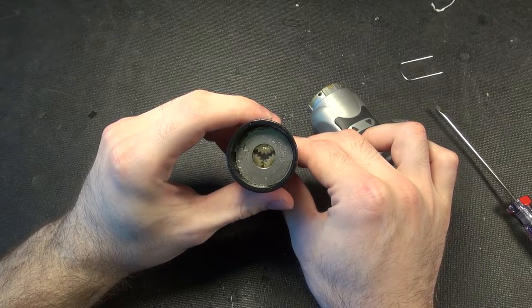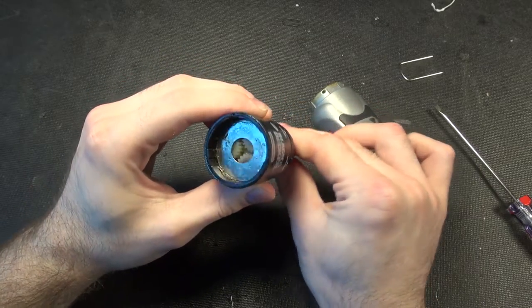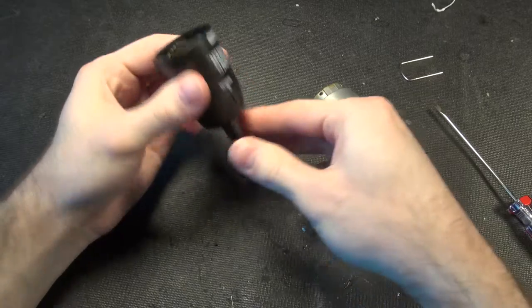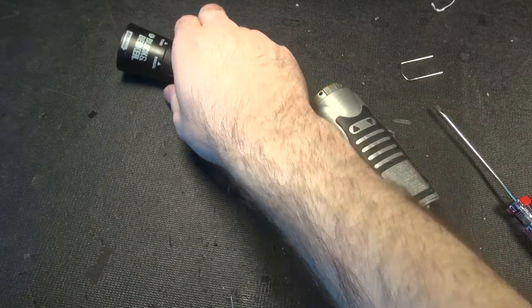If you're bored you can figure out the reduction, but we won't really worry about that. There's a manual lock and then you turn it manually — that makes sense. Now that explains the goo everywhere earlier; that's the grease.